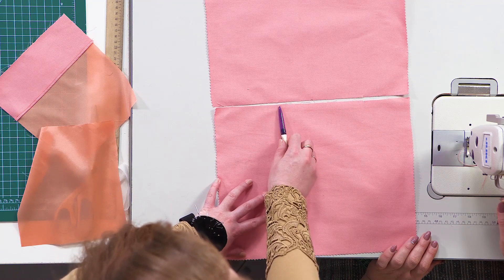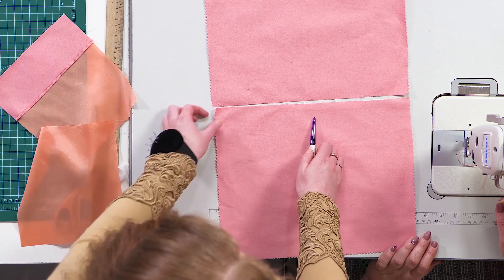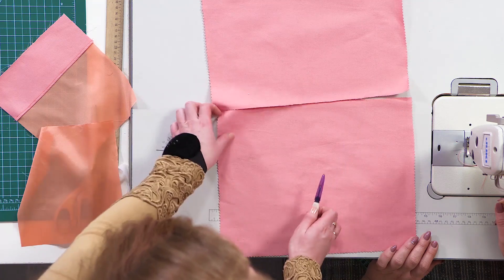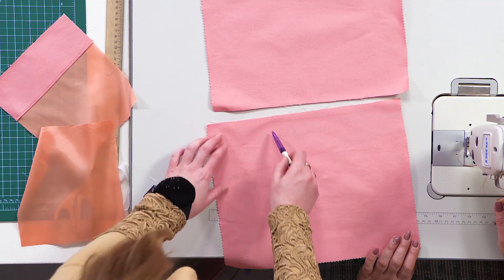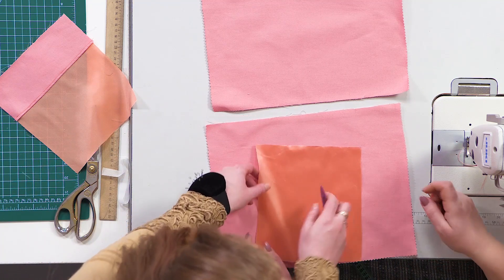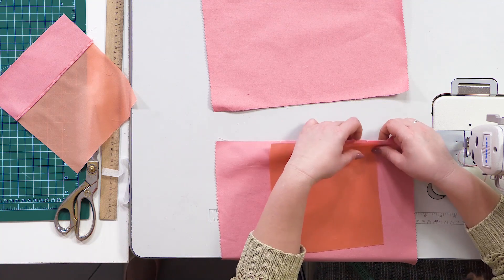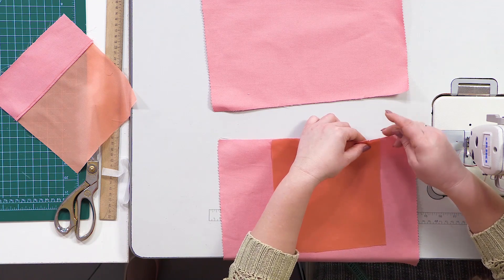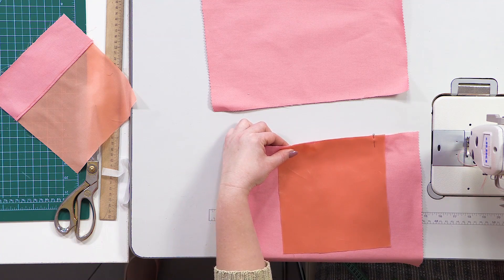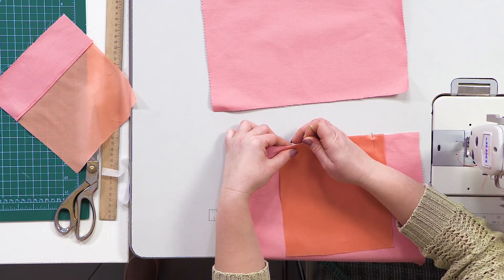Let's have a look at the mock-up once again. The notches mark the position of the pocket opening. One of the details is doubled with the interfacing material and the second one is not — the doubled detail is the lower one. Next, we need to stitch the pocket bag detail without the underlay piece to the lower part of the mock-up. Pin it according to the notches and then stitch. Be very attentive.